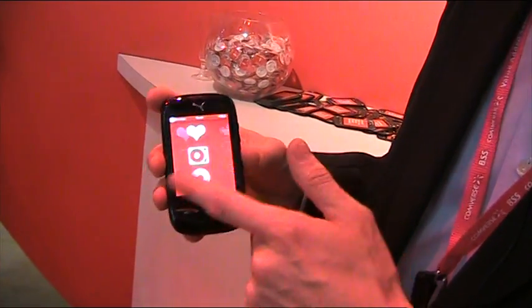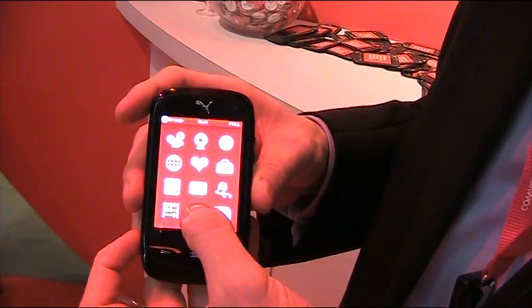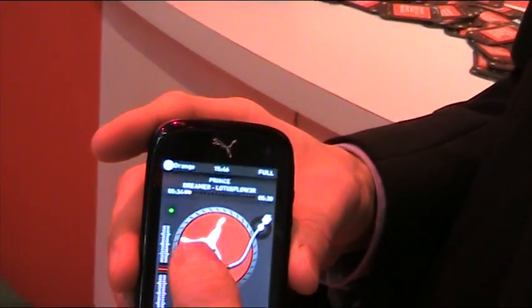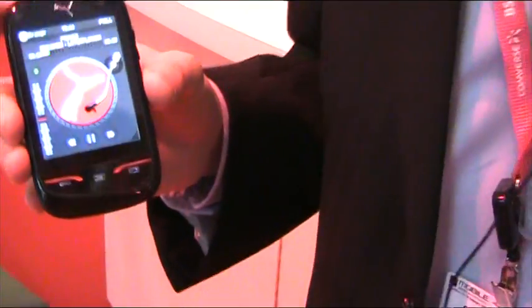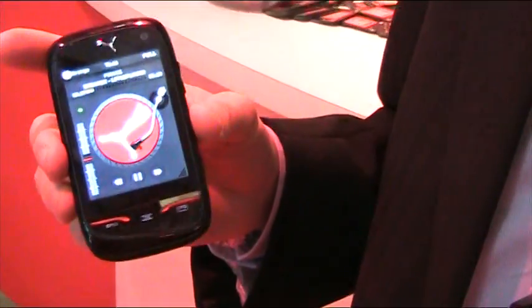On the lifestyle side, you have all the basic stuff that you would expect from a phone. For example, the music player, which is designed like a turntable. And you can even scratch on it. You probably can't hear the sound right now, but it's very fun and very easy to use.